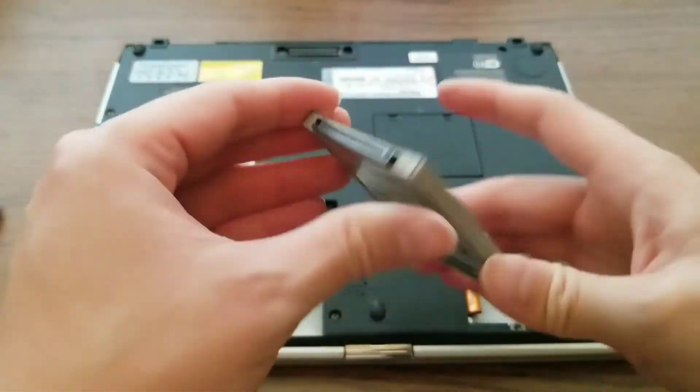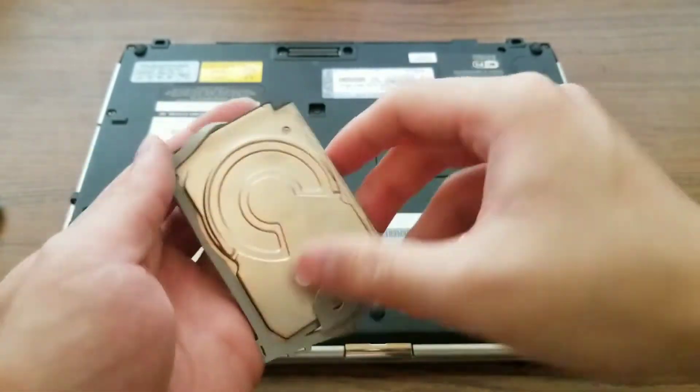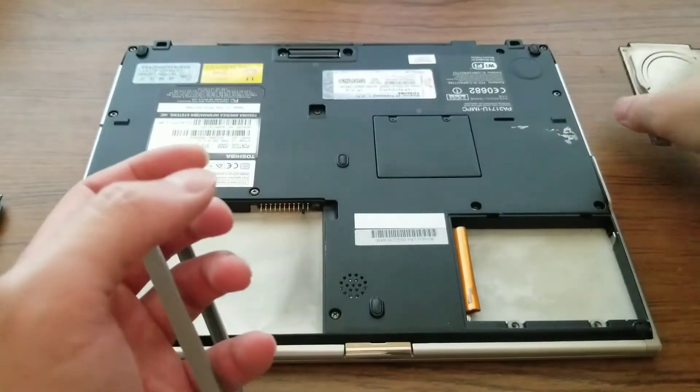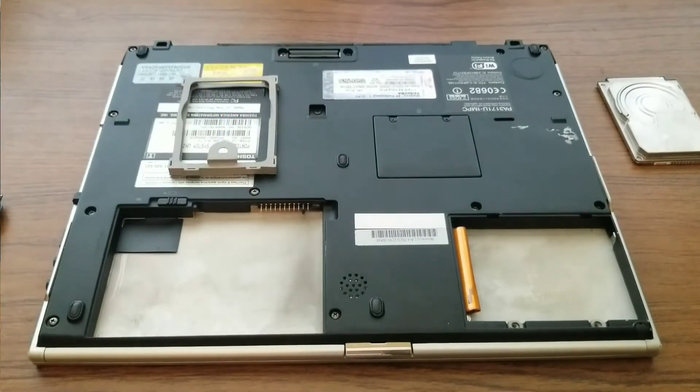I will be replacing the hard drive on a Toshiba Portégé 2000, but the same procedure can be done on Toshiba Portégé laptop models R100, R200, and R400.